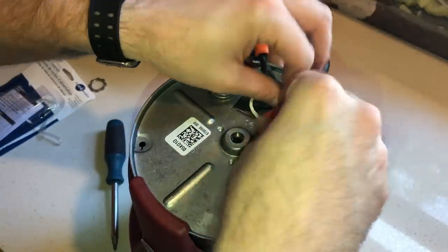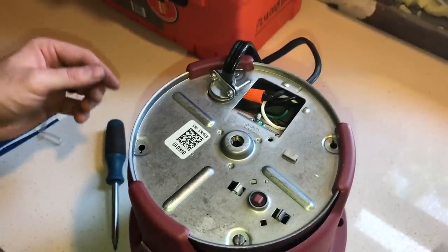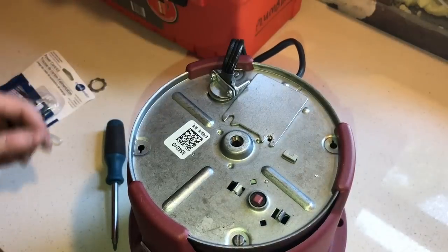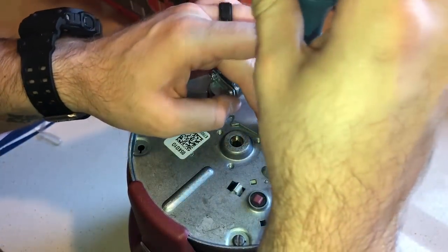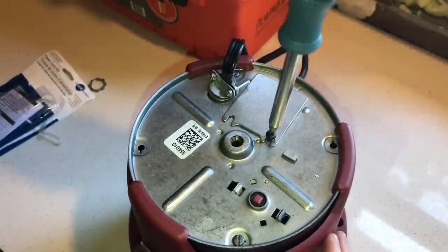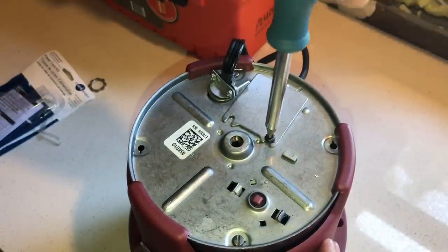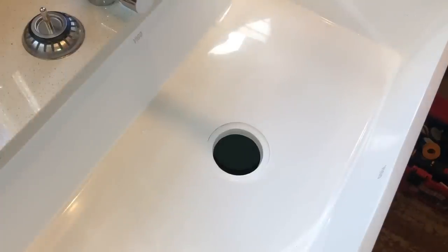Put all this stuff back inside the bottom of the unit, and there's the little plate that covers that up. I still don't know why they don't include the power cable inside the box - it's a weird thing - but that's how you put one in. Now let's get ready to install the drain flange.